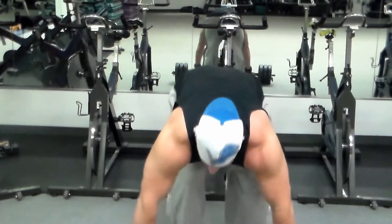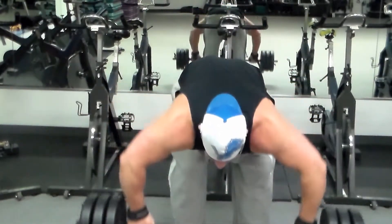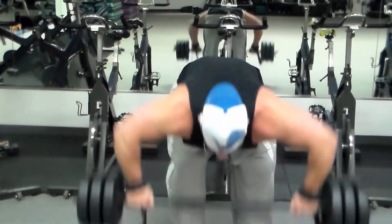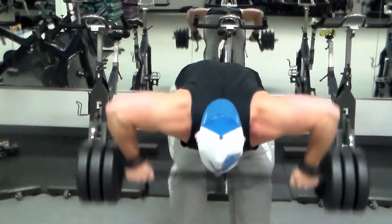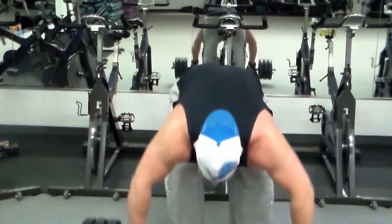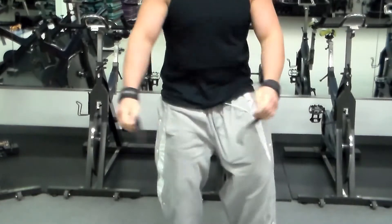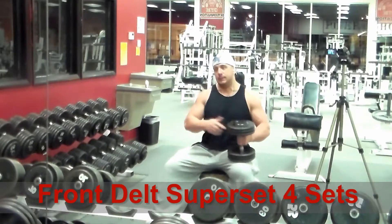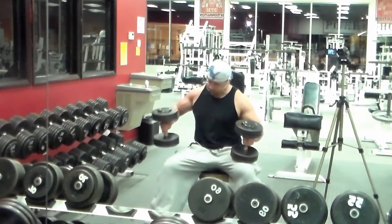The last part of this exercise is mainly for trap and rear delt — I take a bar, keep my elbows out towards my ears, and just really pull up. That way I'm working my rear delts but also squeezing a little bit of trap in there to finish those off and cap everything off. Again, four sets of that.